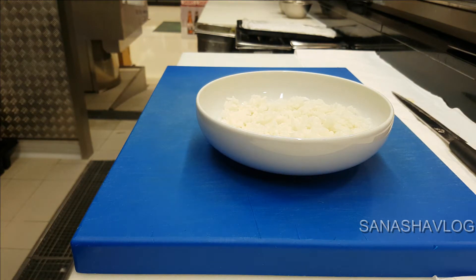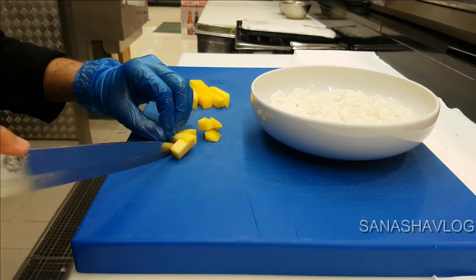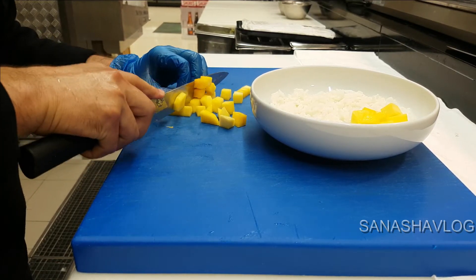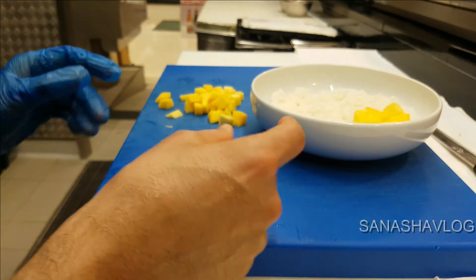Now I'll use the mango. When you are cutting the mango, don't cut it too small, because we have to use chopsticks — so not too big either. We have to grab it by chopstick, that's why.